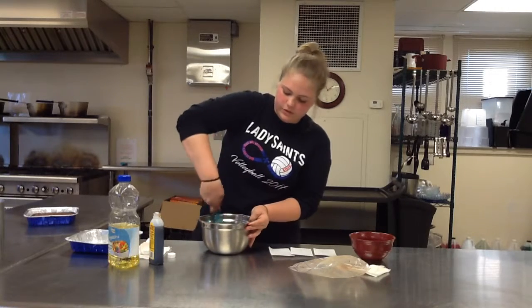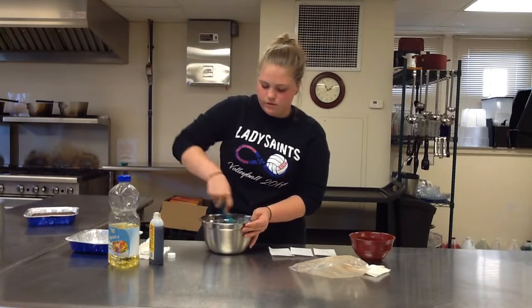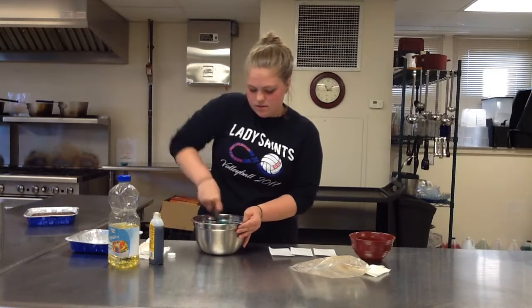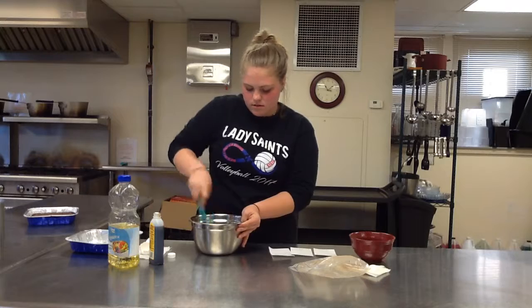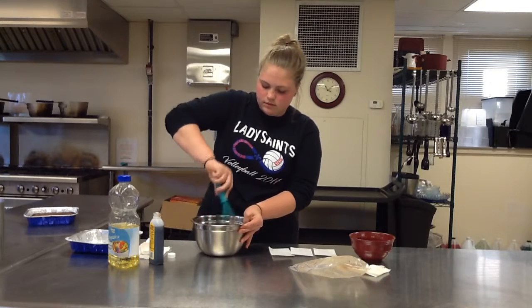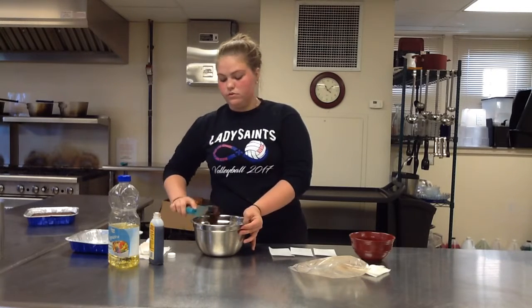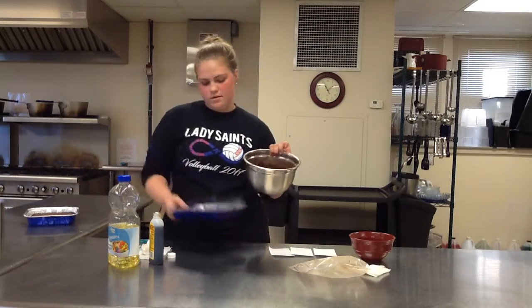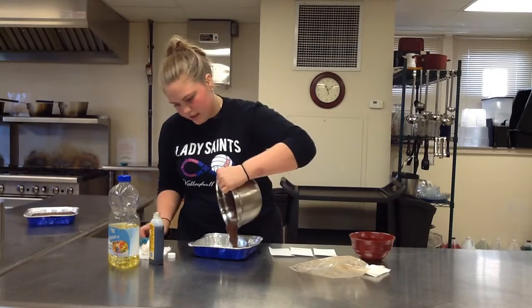Then you want to mix your batter so there are no clumps of anything. And then after it's all mixed, like that, you want to take the pan and dump it all in.